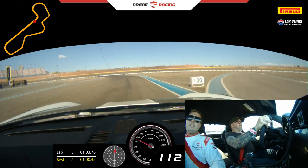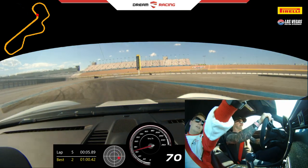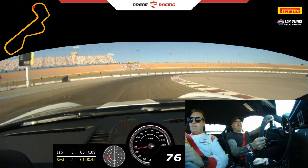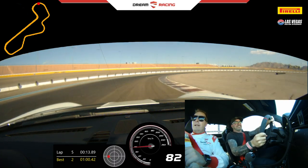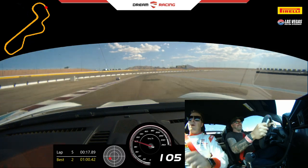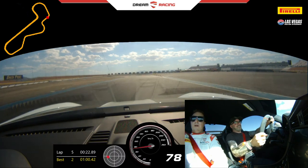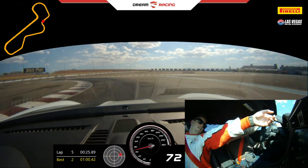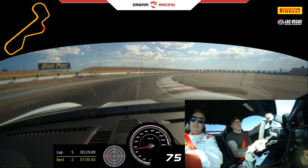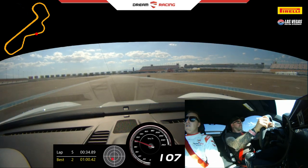Downshift. Downshift. Keep brakes. Off and turn in. Gas now. Straight ahead. Now brake hard. Keep turning in — start to straighten. A little more. Full gas. Keep pushing. Keep pushing.